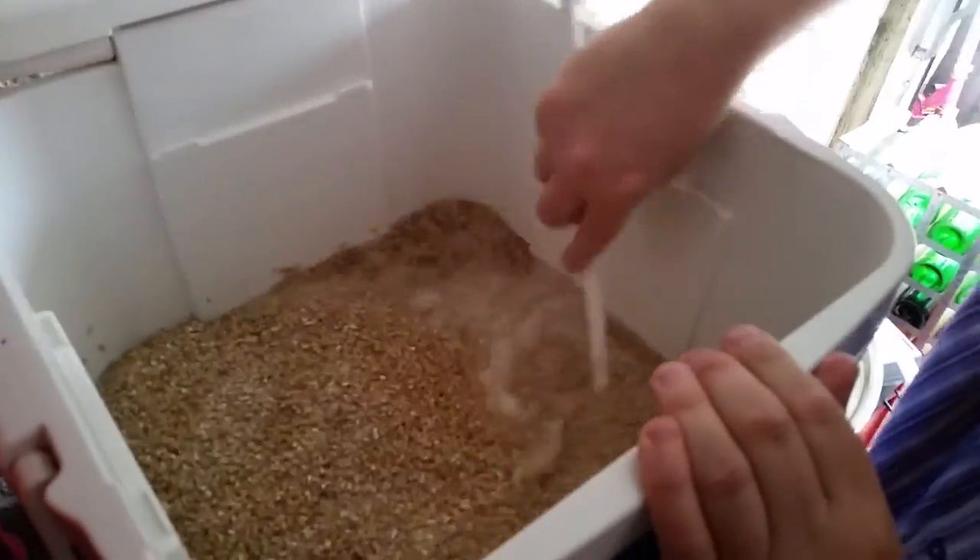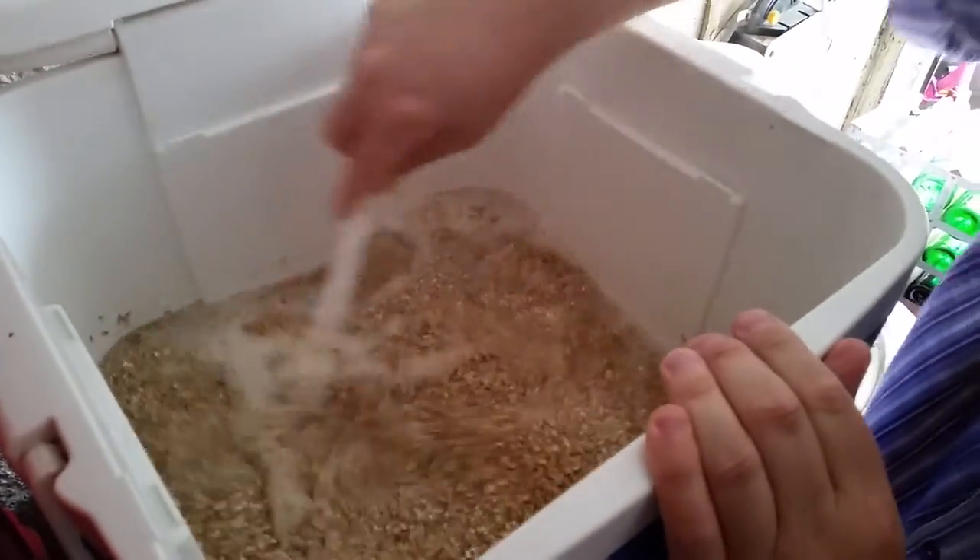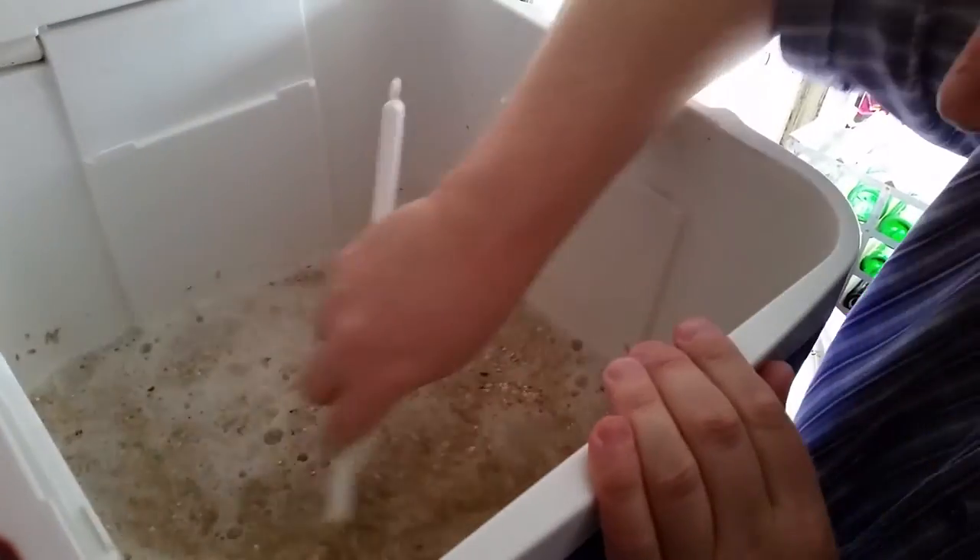Once all the grains are in it's important to give it a good stir round. We want to make sure there's no lumps at all in the mash.